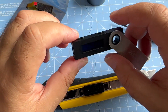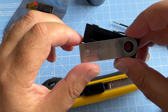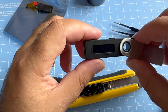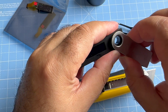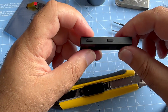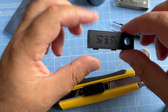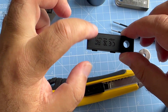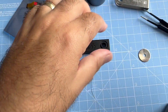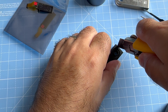Alright, let's start — how to fix the Ledger Nano S screen problem, how to replace the Nano S screen. First of all, I'm going to start removing from that part because there are sensitive electronic components here, so being gentle and careful is very important.